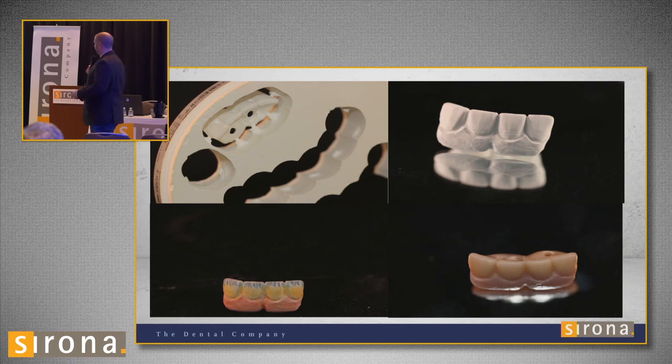This was Bruxer. After milling, I did the same thing — used the Zircon Zon Aquarell paint-on stains, then sintered it.